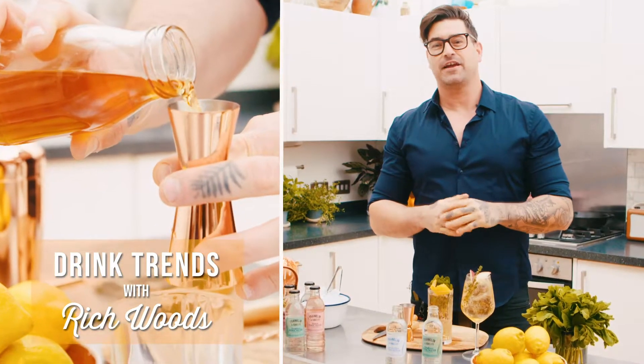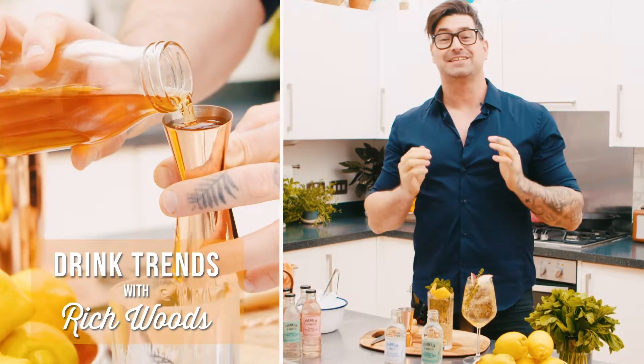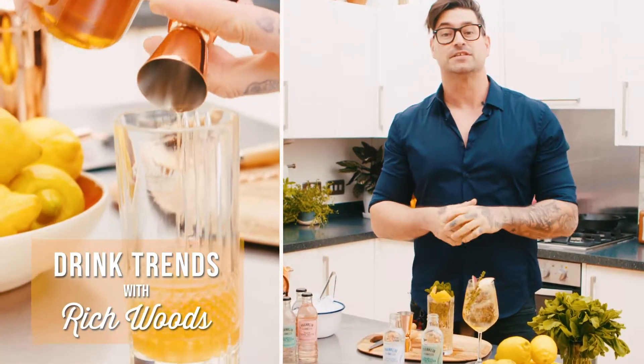Hi, I'm Rich Woods, drink specialist at Franklin and Sons, and I'm going to be showing you how to make some delicious summer cocktails like these beauties.